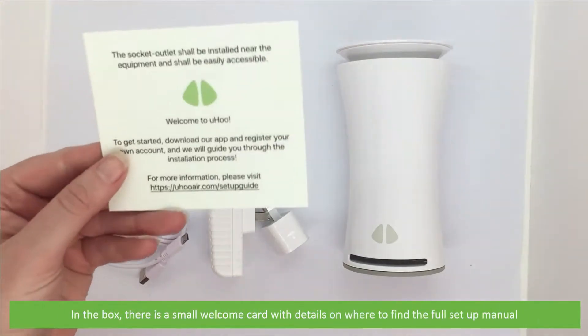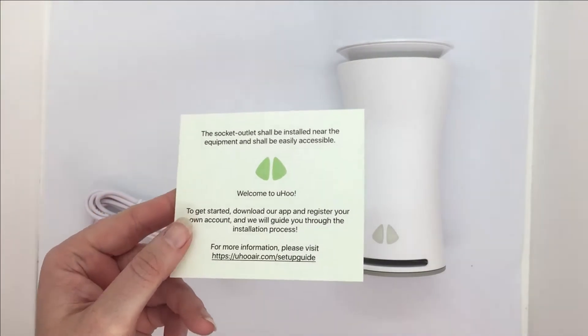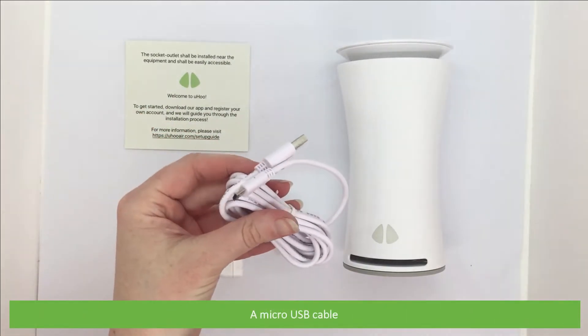In the box there's a small welcome card with details on where to find the full setup manual, and a micro USB cable.